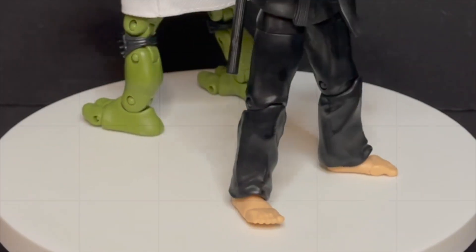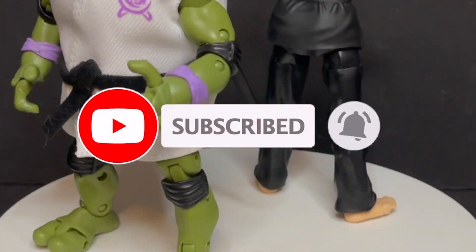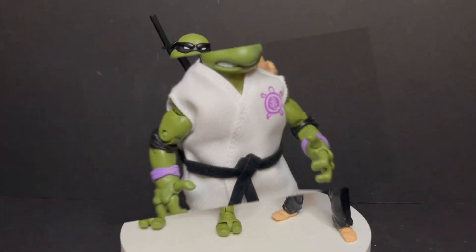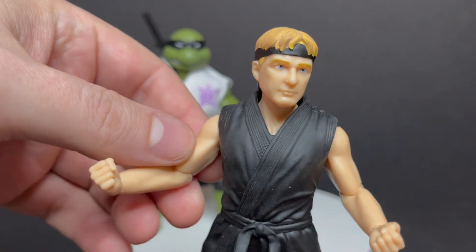While I've got all you Cobra Kai fans here, I just want to say thanks so much for checking out my videos. If you haven't already, please do consider subscribing. All toys, all the time. Daily news updates. I guarantee you'll find something here that you like. Now, we're going to kick things off with Donatello and Johnny Lawrence.